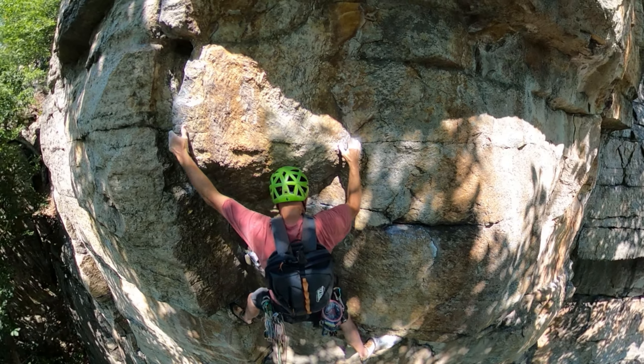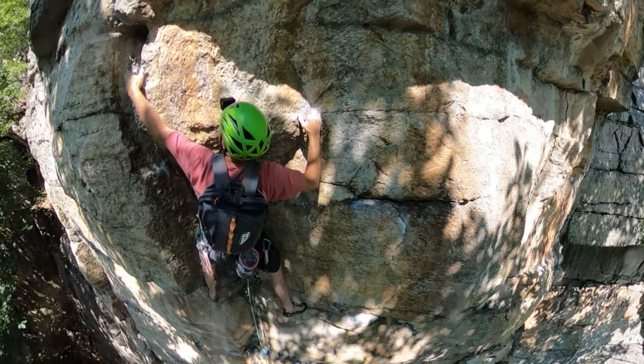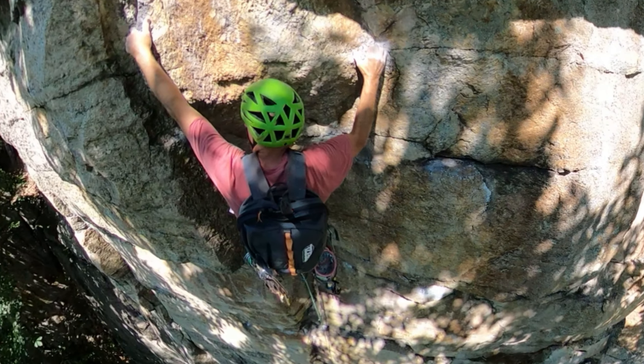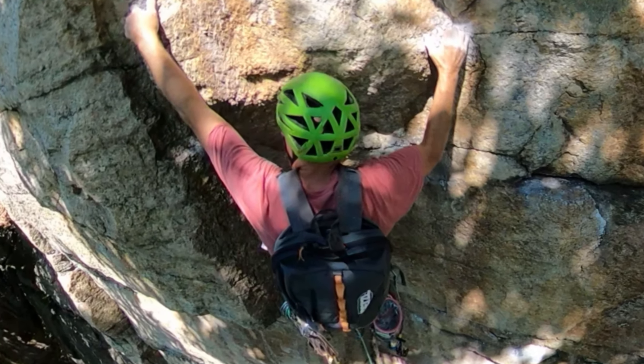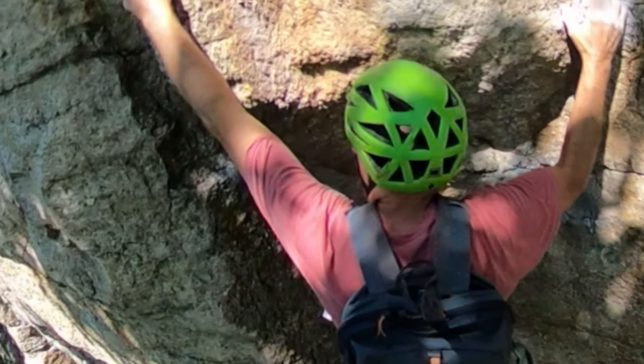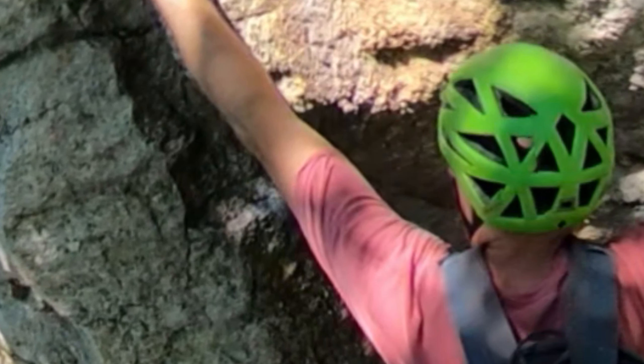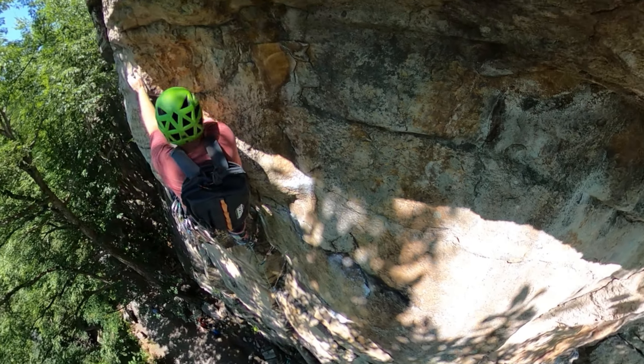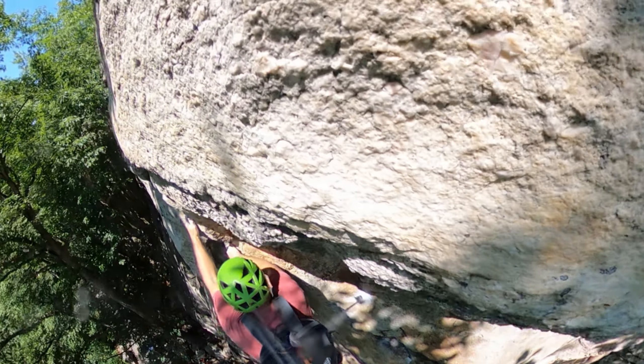Move your left hand up to grab the large flake — the higher you get on it, the better it feels. Notice the chalked up edge just to the left of my left arm. Your objective is to lie back off the flake, walking your feet up and eventually getting your left foot on that edge, then rocking over it to get yourself stood up.